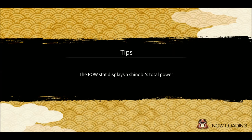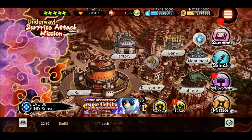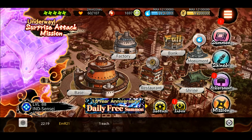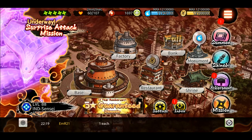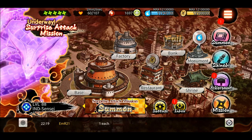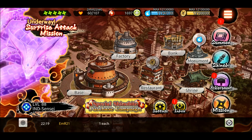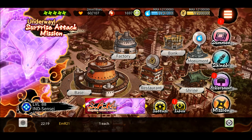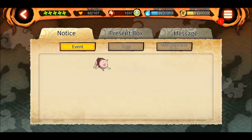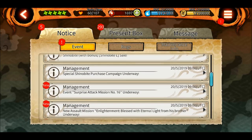As you might have heard, Sasuke EMS has been introduced in the game. We had a look at his kit on the Facebook page of Bandai and in the video it looked good, but I saw a couple of videos on YouTube and came to know that the kit is not doing that much damage. We'll have a look at that later on in this video.